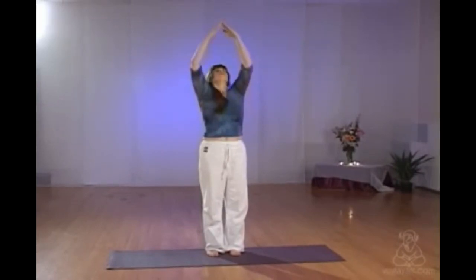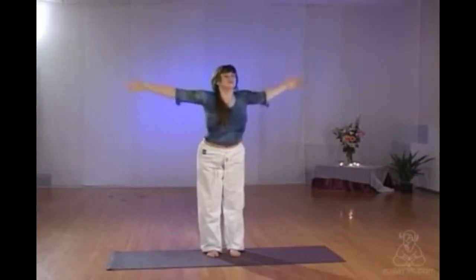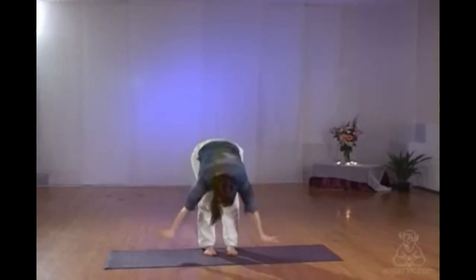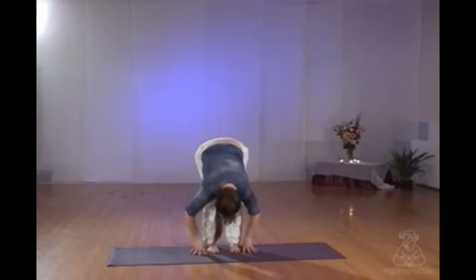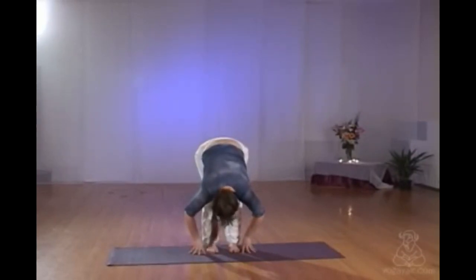Inhaling, reaching up. Exhaling, fold down — standing forward fold. Fingers next to the pinky toes, lengthen the spine, let the top of the head sink down. Look out behind you through your legs to ensure the back of your neck is released. Nod your head yes, shake it no if necessary. Just breathing. Bend your knees as much as you need to to get your hands on the floor.